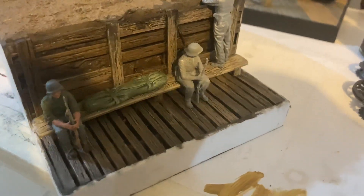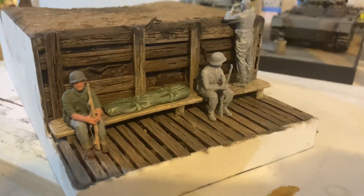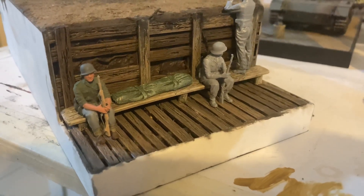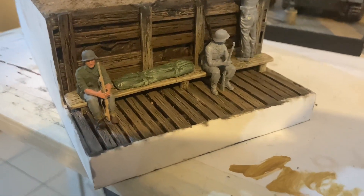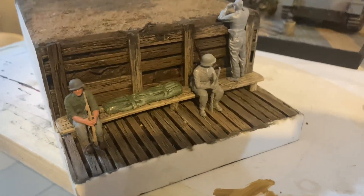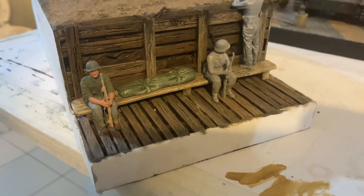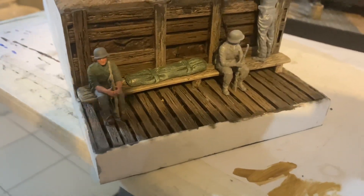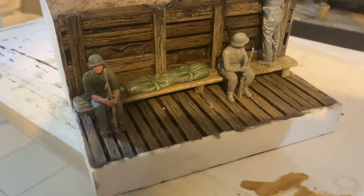If you want to know how I carve that wood, you can go to a playlist on my channel called Diorama Tactics — it will show you how I carve it. I've got a little video in there that shows you how I carve it up. I'm really happy with how it's coming out.